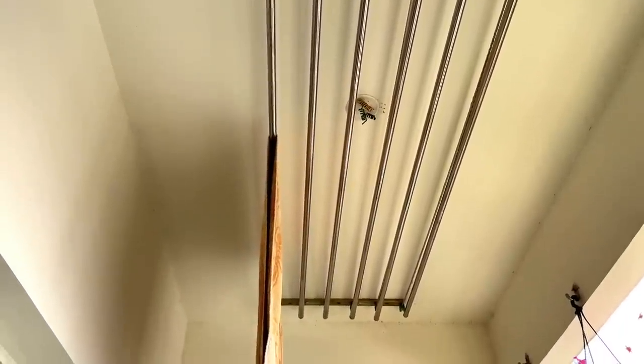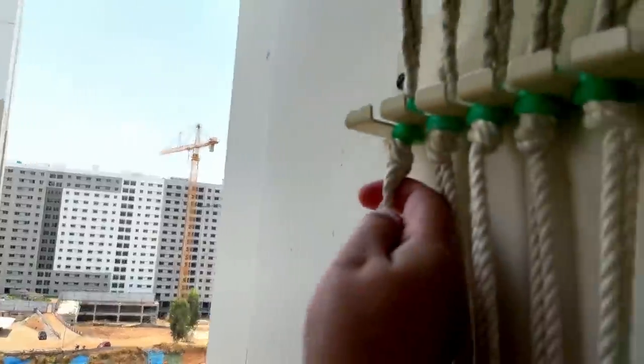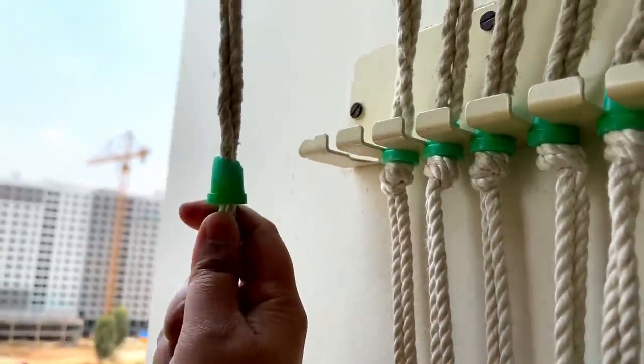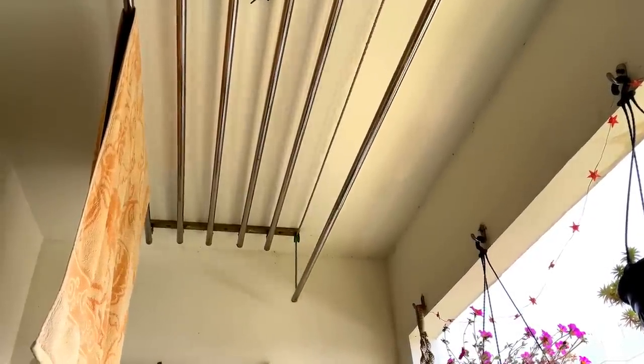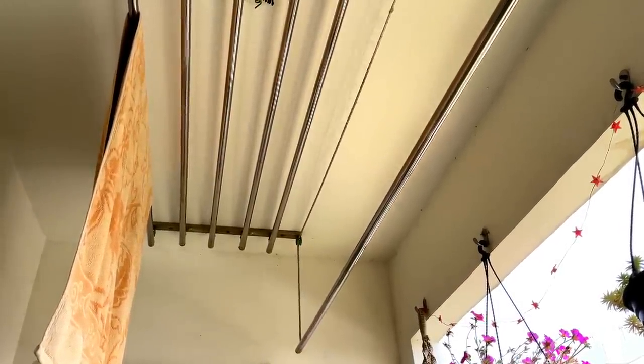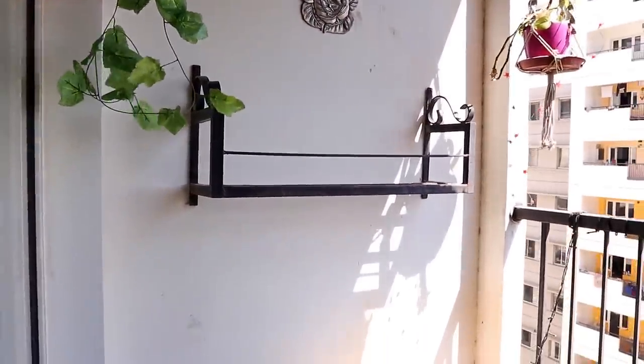While installing the rack, I had to keep the hanging rods in mind — they should get enough space to come down, and we can still keep the space functional. So before installing the rack, I took measurements of where the hanging rods come down and installed the rack accordingly.